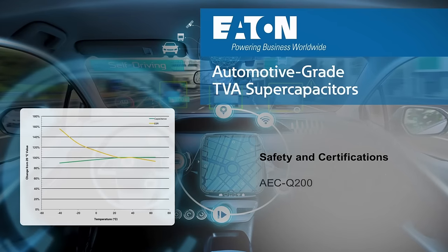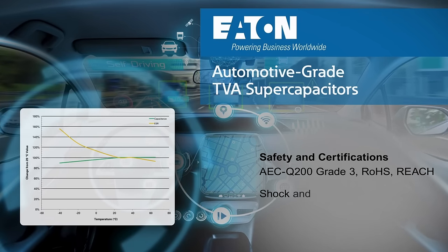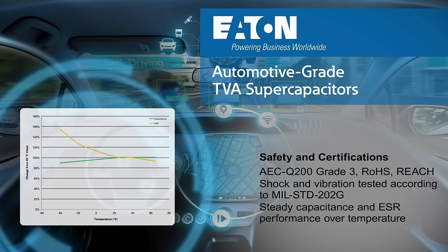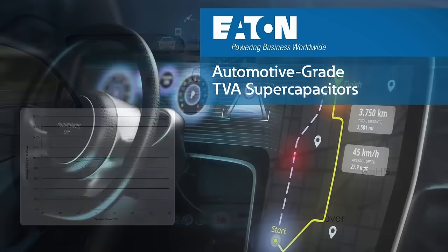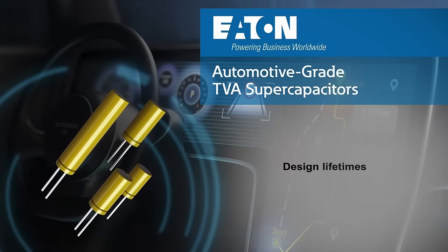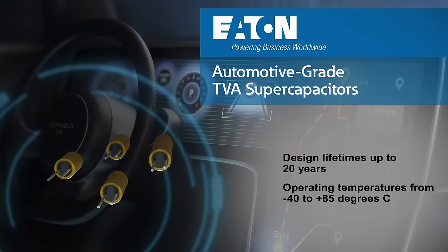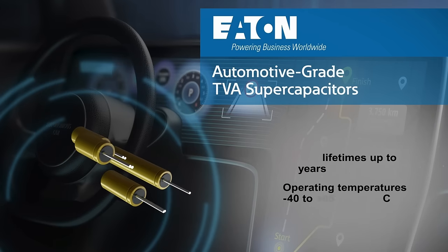These supercapacitors are AEC-Q200 qualified, pass mil specs for shock and vibration, and exhibit steady capacitance and ESR over temperature. Eaton TVA supercapacitors are maintenance-free with design lifetimes up to 20 years and operating temperatures from minus 40 to plus 85 degrees C.